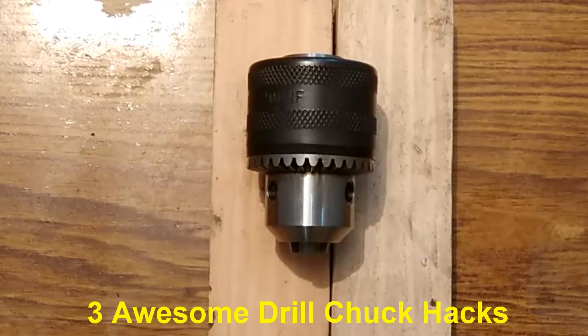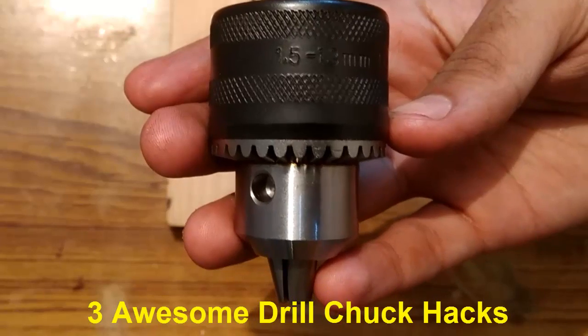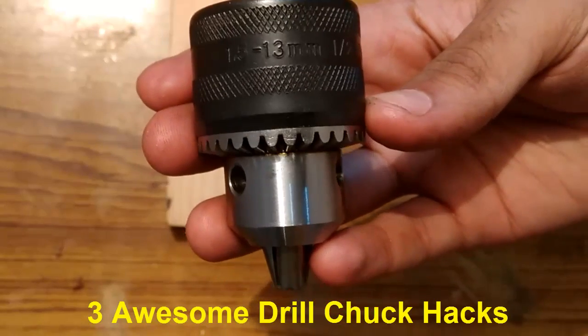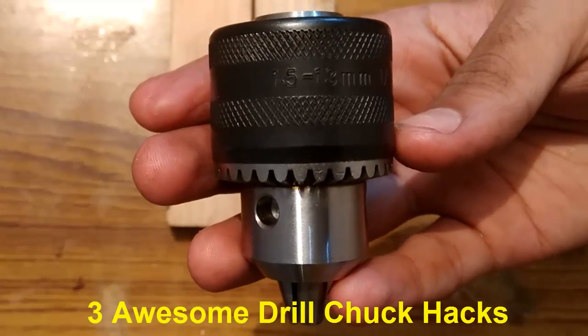Hi guys, welcome back to my channel. In this video I am going to teach you drill chuck hacks that will blow your mind. The size of this drill chuck is 1.5mm to 13mm, so the drill bits that are connected to it are 1.5mm to 13mm.